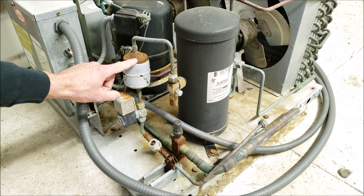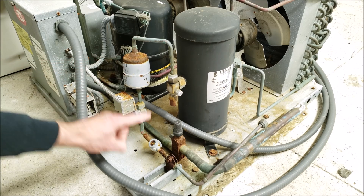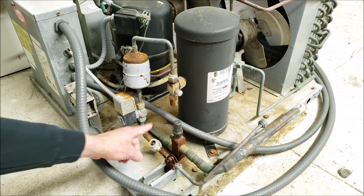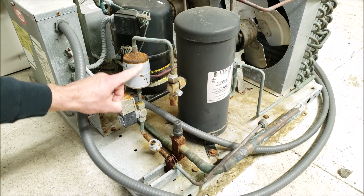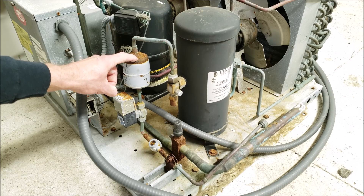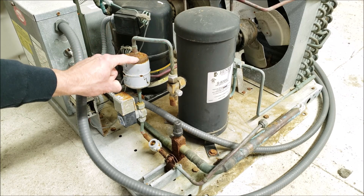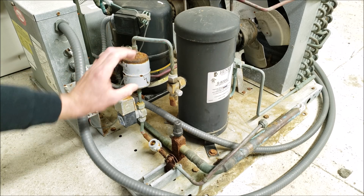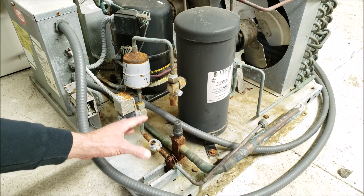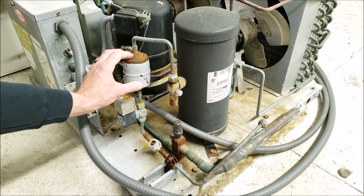Regarding the filter dryer — the reason you want it before the solenoid is that if it were downstream of the solenoid, every time the system pumps down you'd have very low pressure, low temperature refrigerant in that filter dryer, and it would end up icing up and rusting. You'd have a lot of condensation on the filter dryer, which would severely lower its life expectancy due to rusting.